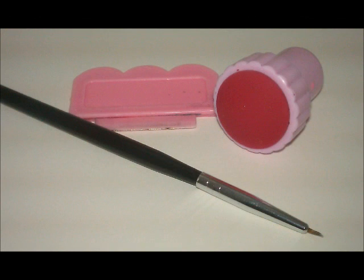Then I'm going to be using a stamper and scraper from Cheeky, as well as a nail art brush from Cheeky.